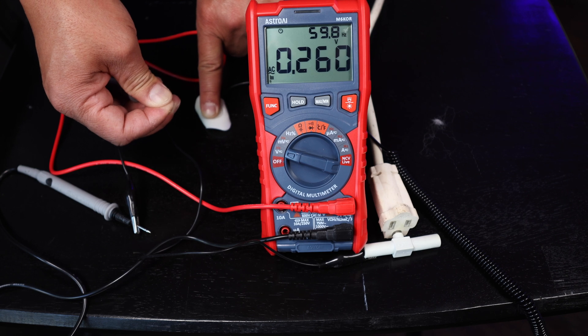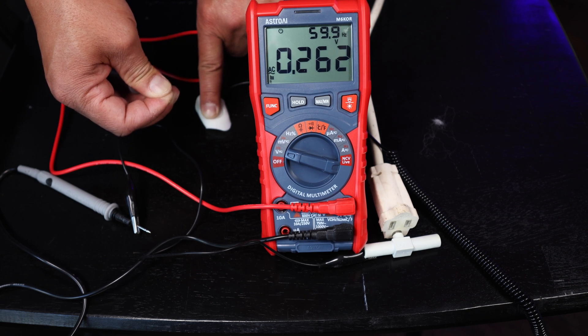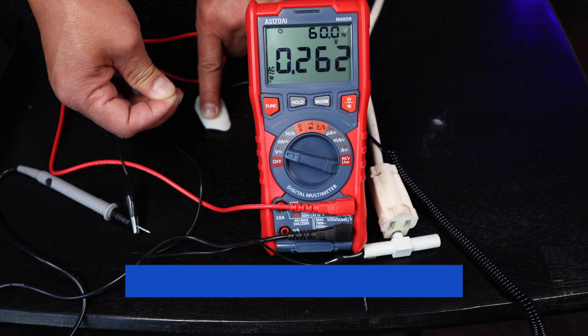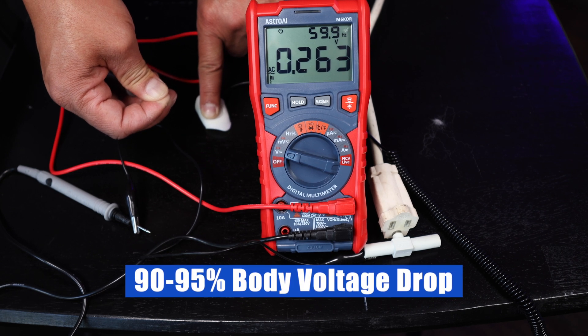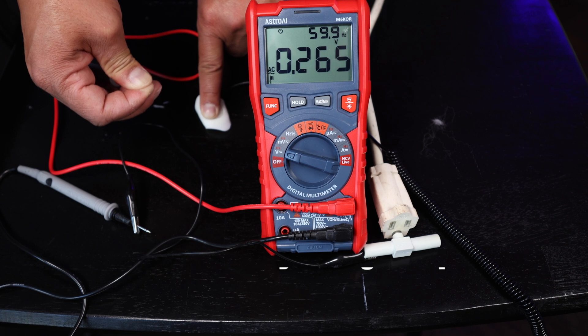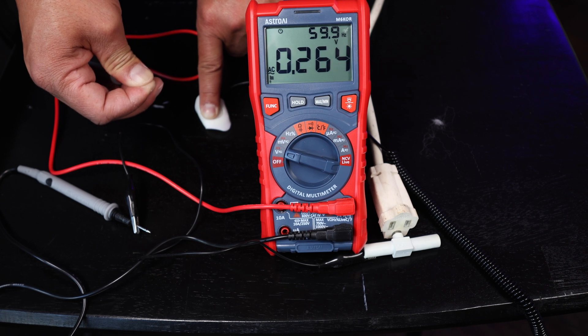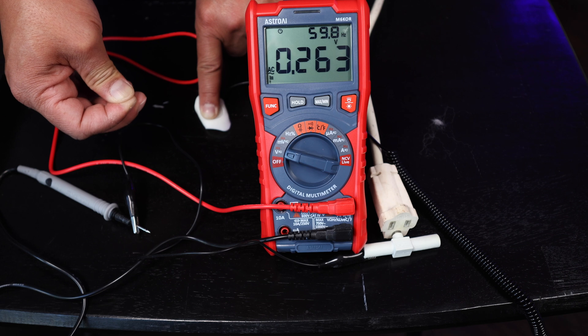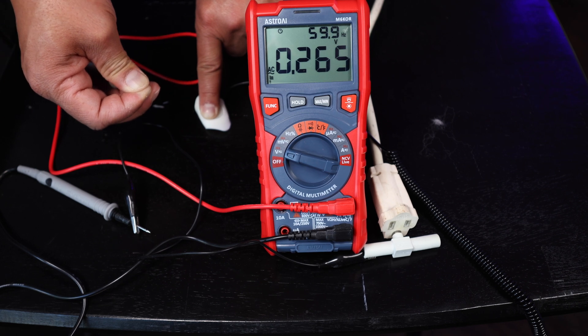That's a good drop. I talk about this in my other videos — basically you want a good percentage drop, like 90 to 95%. It doesn't have to go completely down to zero to be beneficial and productive. Here I go from 3.9 volts down to 264 millivolts alternating current. That's a good drop and that's what you want, and that's what earthing products do.